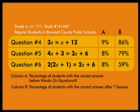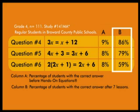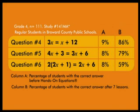Here are some recent research results for grade four students in Broward County, Florida. The numbers in column A show the percentage of fourth graders who had the example correct on the pre-test. The numbers in column B show the percentage of students who had a similar example correct on a retention test administered three weeks after the completion of the first seven lessons of Hands-On Equations. The students did not use the game pieces on the retention test.